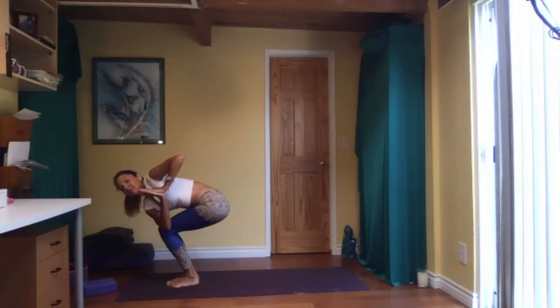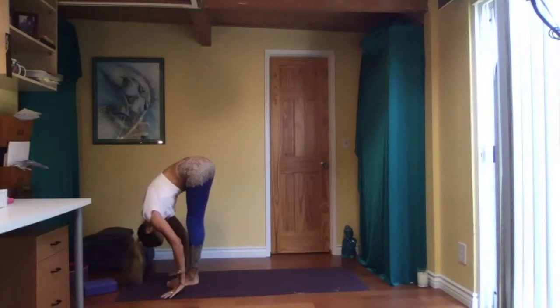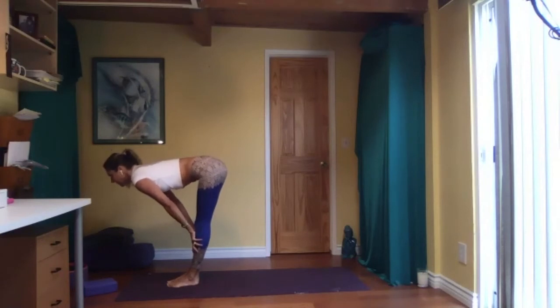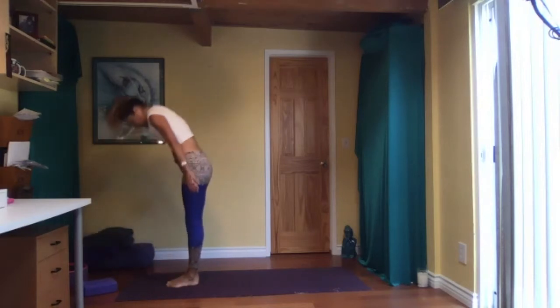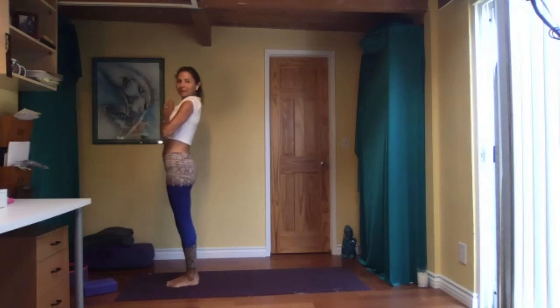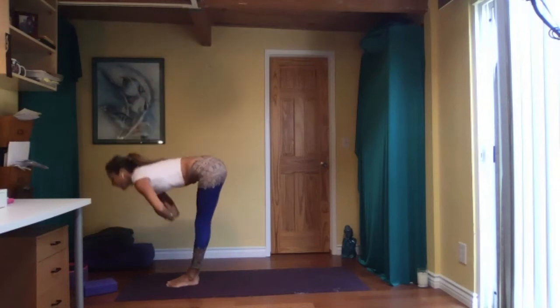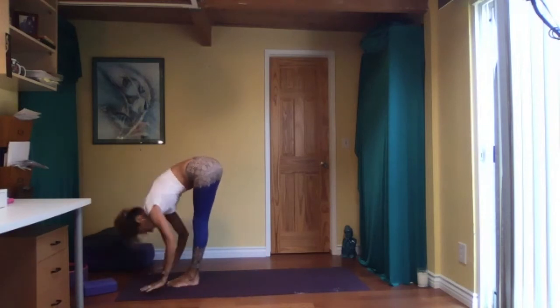One more inhale and exhale. Sit down in your chair, then come to regular chair pose — weight towards your heels, breathe, sit lower maybe. Fold in half, relax your head. Inhale halfway up — hands on your shins or fingertips on the floor — exhale fold. Inhale, reach arms overhead. Palms in front of your heart center.